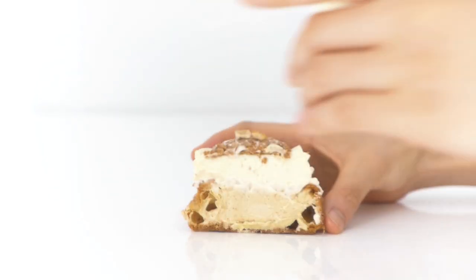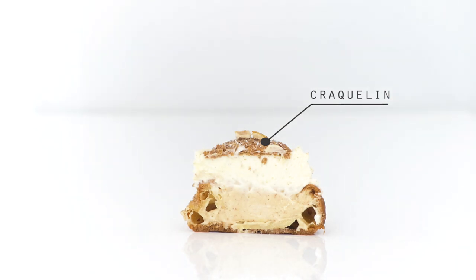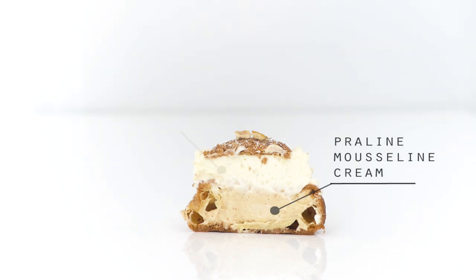Hey guys, it's Michelle. I'm very excited to release my first cooking tutorial for YouTube. I'll be showing you how to make praline cream puffs, which basically involve a few elements: the craquelin, choux pastry, praline mousseline cream, and chantilly cream. Most of the elements are French, so I'm really sorry about my pronunciation. The full list of ingredients and written recipe will be found on my blog, beyondourskye.com. There will be a link in the description below.